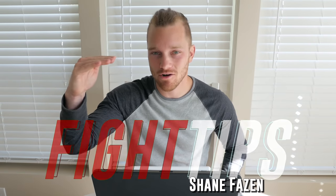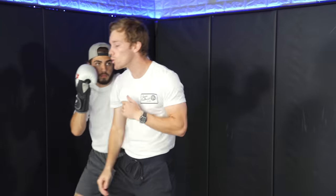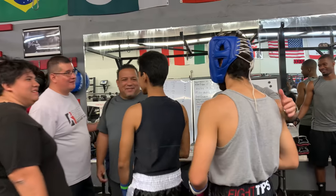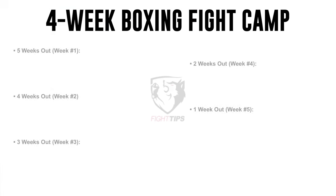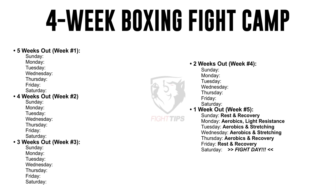I've been feeling the viewership on this video is going to start off strong and then drop off real quick, but we'll see. We're going to be discussing what goes into a four-week fight camp leading up to a fight. I'm going to be referring to my notes here because we've got to stay organized.